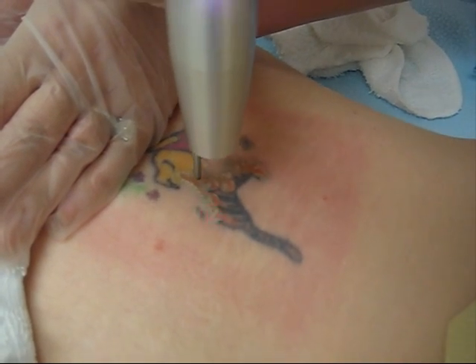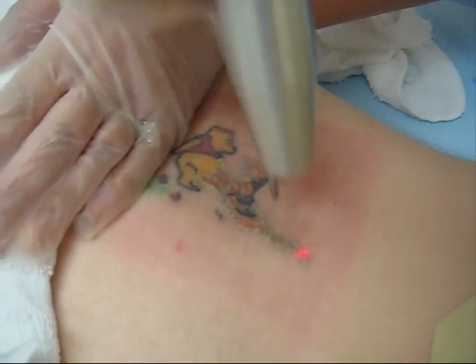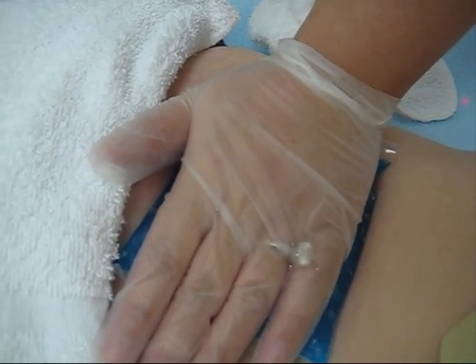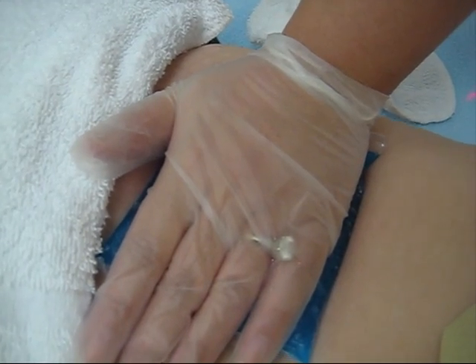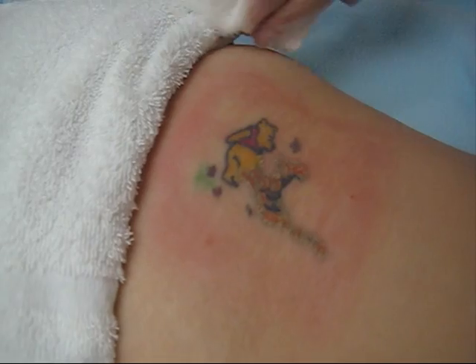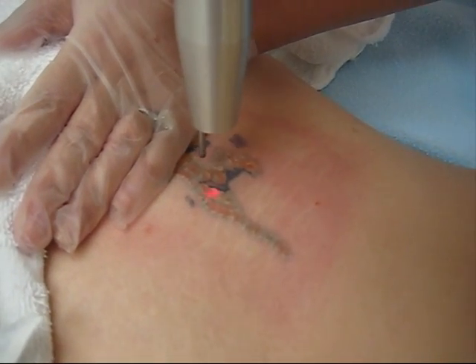Ooh, it marks a little. Okay. We're about 50% with the black. So why can't I feel it up here? I can feel it way up here. Well, there are some areas that are just more sensitive than others, believe it or not. I just don't know why.